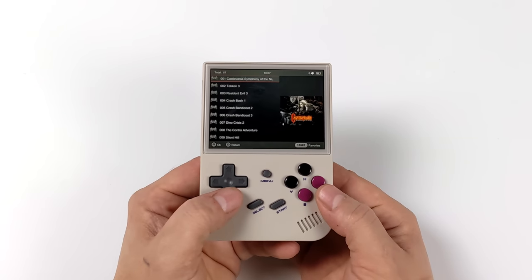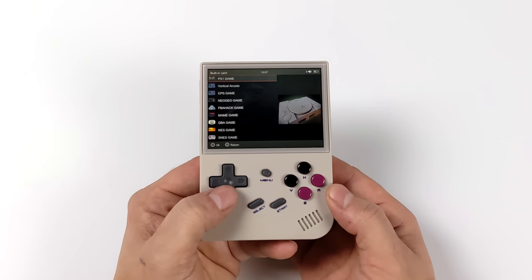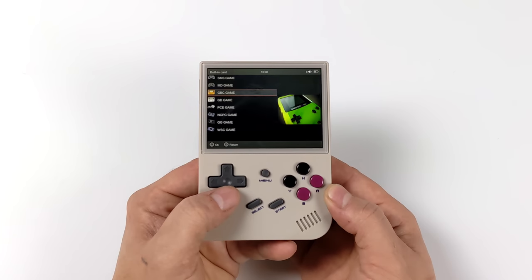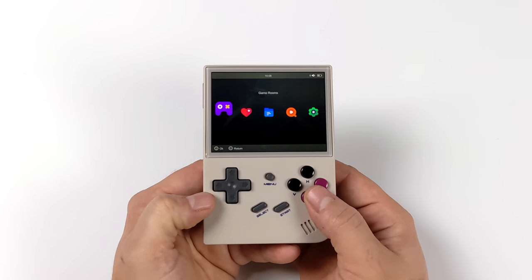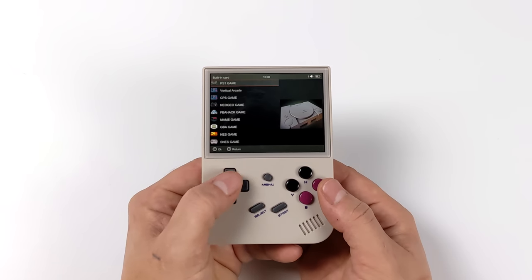Heading into the PS1 section you can scroll through games with screenshot or box art. Right out of the box this supports PlayStation 1, and we've also got vertical games, CPS, Neo Geo, FBA Hacks, MAME, Game Boy Advance, NES, Super Nintendo, Sega Master System, Mega Drive / Genesis, Game Boy Color, Game Boy, PC Engine, Neo Geo Pocket Color, Game Gear, and Wonderswan Color. So obviously we are a bit limited — we're not going to be able to go up to Dreamcast, and even if we could the hardware here just isn't going to handle it. But for what we have it does work great with this CPU and GPU combo.